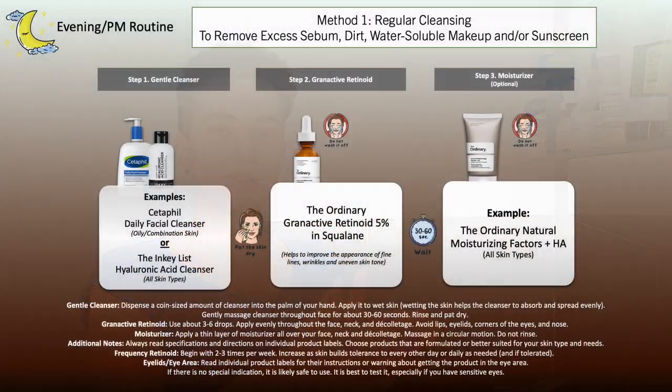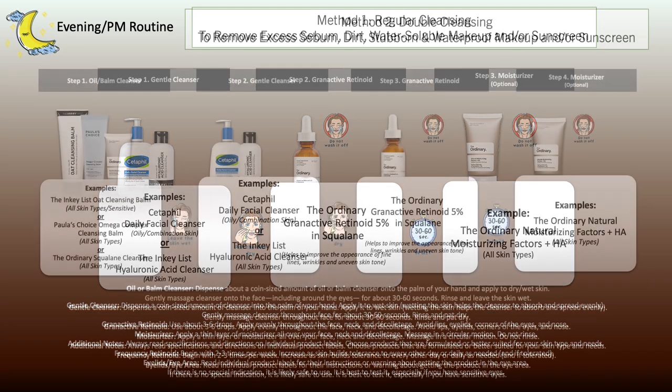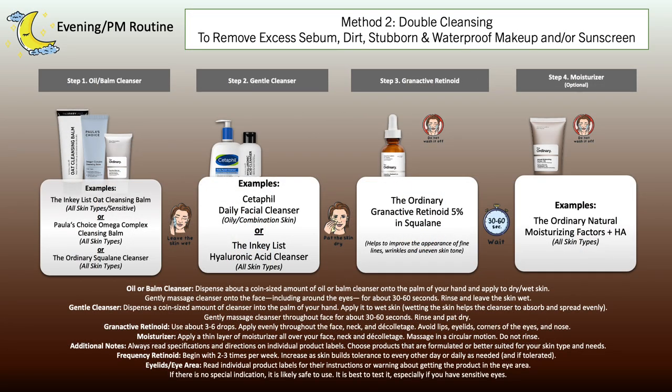For the evening — which I highly recommend doing, especially in the beginning — start with your cleansing step. Use a daily gentle cleanser to remove any sunscreen or makeup. If products can be easily removed, one cleanser is fine. If it's more stubborn, water-resistant or waterproof, work with micellar water or an oil or balm cleanser first, then use your daily gentle cleanser.